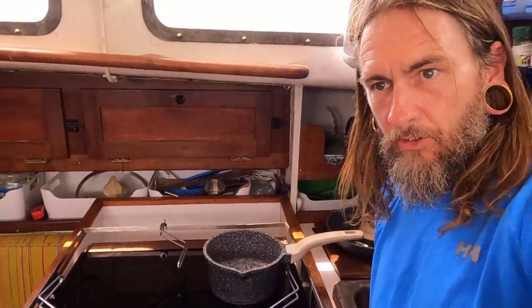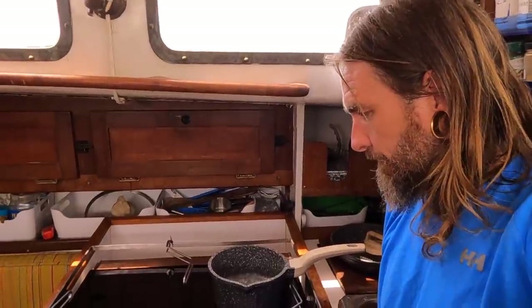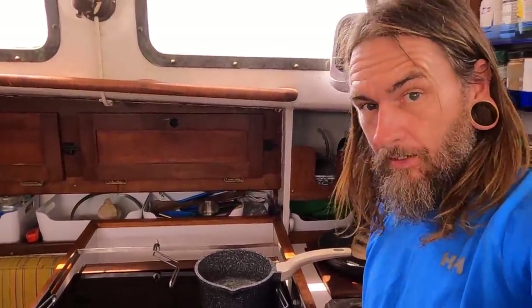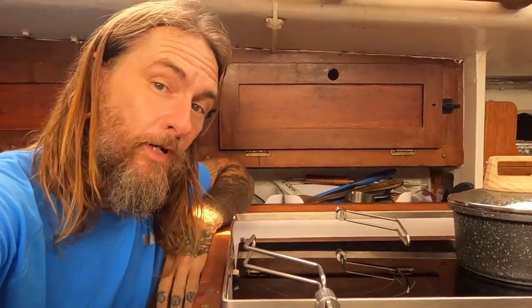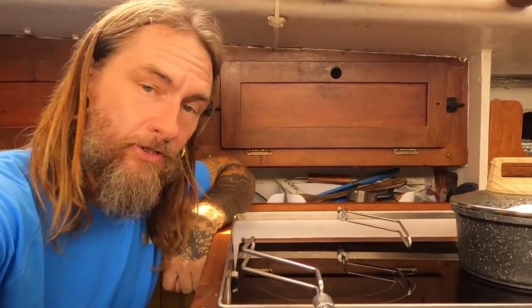Everything I've read about induction is that you have to learn how to use it, because it cooks so fast that you want to cook on lower temperature settings so you don't burn things. But it's a really neat option, and I am very excited to have an all-electric galley on Tritea. Now it's time to get into how I actually went about taking apart my old stove and turning it into this futuristic galley.